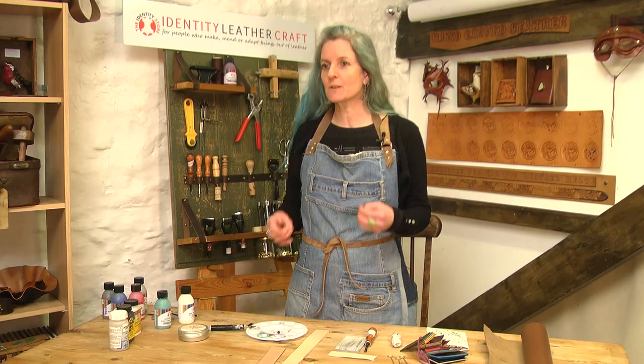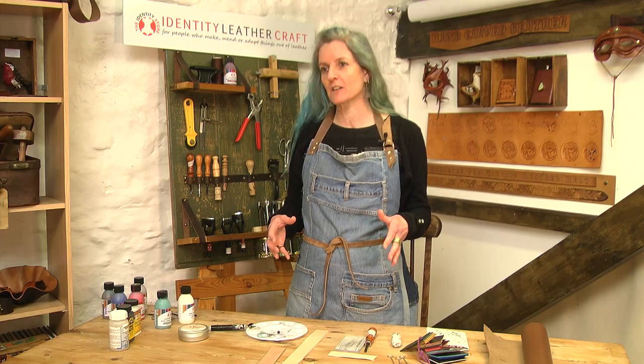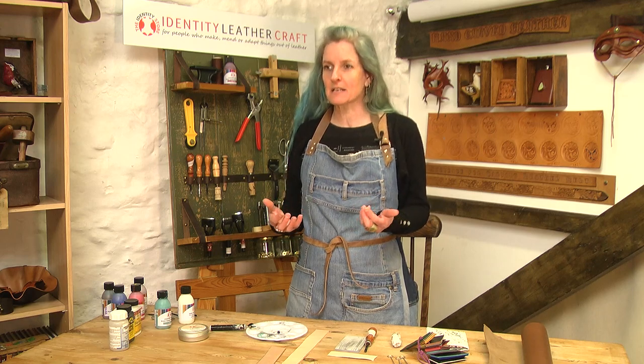Hi, I'm Sarah from Identity Leathercraft and today we're going to look at edge finishing your leathers to give yourself a professional edge to your leather goods. It's about what will make something look quality. There are two different types of leather: vegetable tan leather and mineral tan leather, and different techniques apply to each one due to the nature of the way they're tanned.